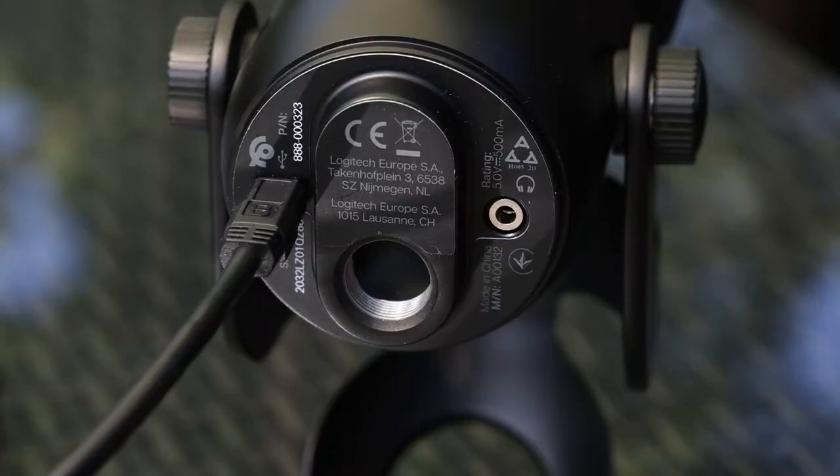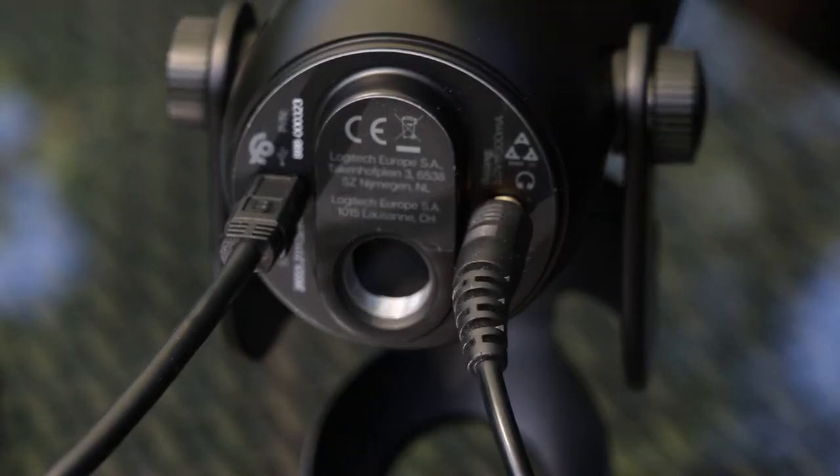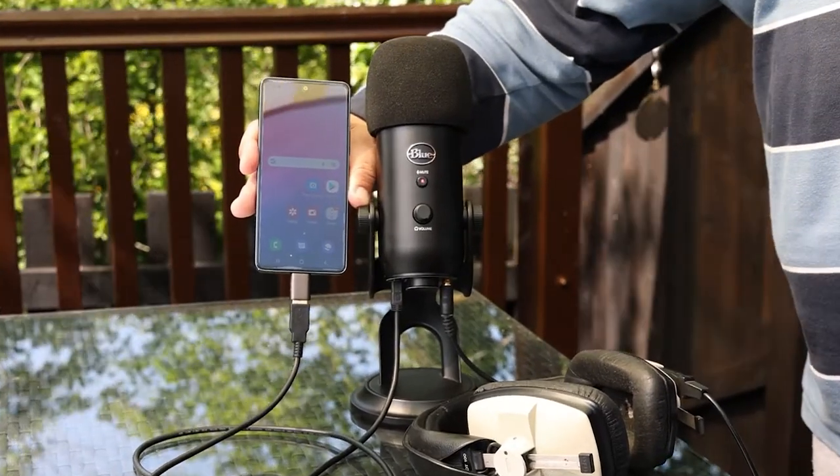If you want to monitor yourself on headphones and listen back to your recording, plug some headphones into the 3.5mm jack on the base of the Blue Yeti. That's it — your Blue Yeti is connected to your Android phone, and your audio, video, and conference call apps should use it as the audio source.